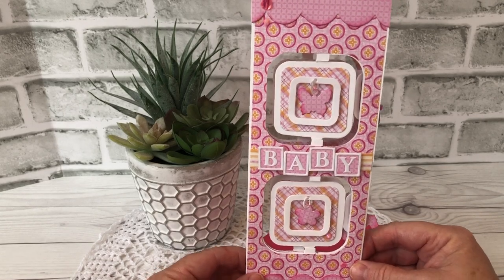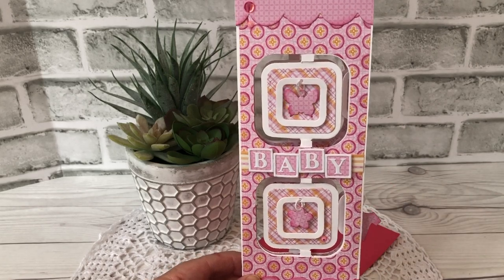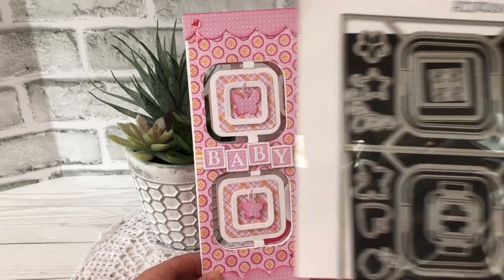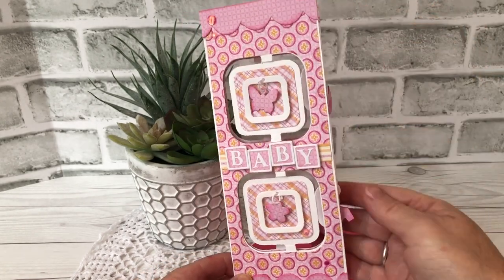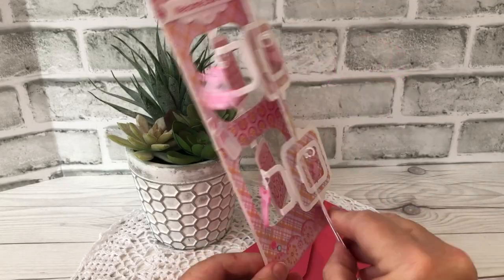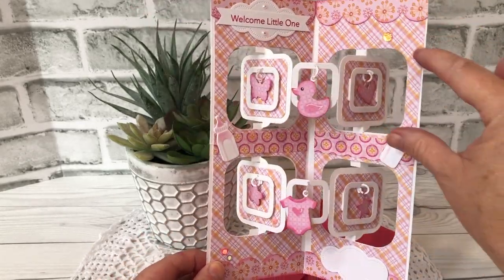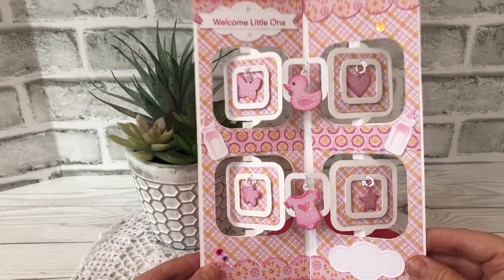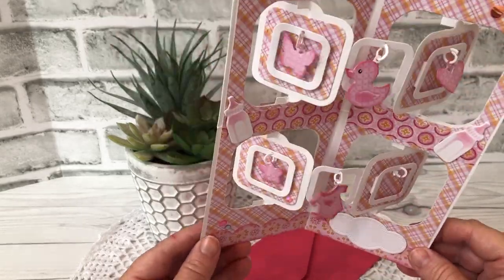And this one is a unique one. I doubled the charm accordion by Karen Burniston. So it normally cuts a card that's this high, and you open it up and normally have this, and you can add pages and make it as long as you want. But I doubled it up and made an extra tall one because I'm loving the slimline card format these days.